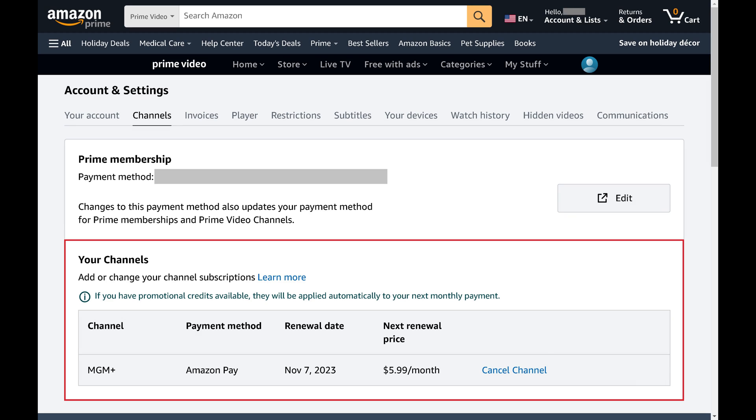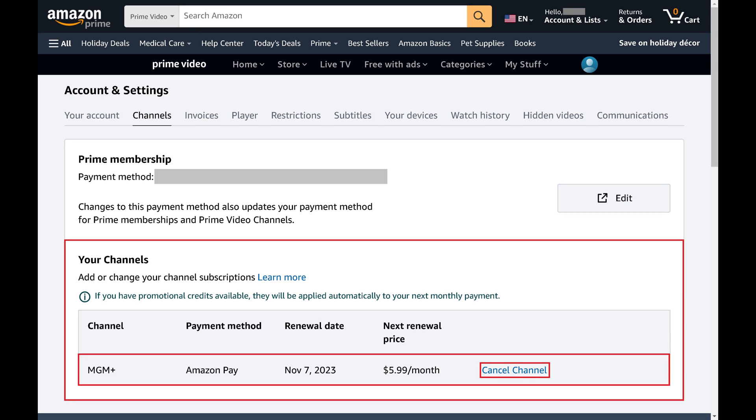Step 4. Navigate to the Your Channels section, find MGM Plus, and then click Cancel Channel next to MGM Plus.